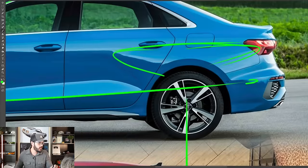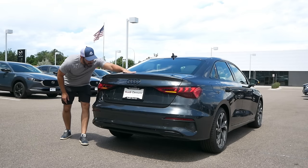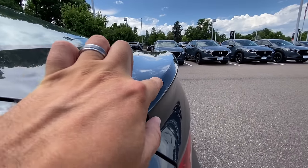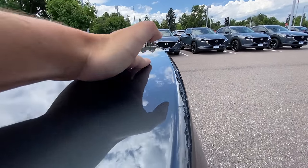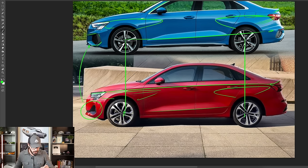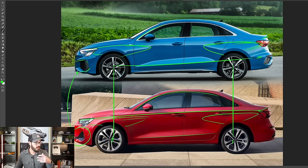You can see the ducktail spoiler more clearly here — just a very tight end point up top, looking fantastic. The lower section is also the same. We still have the muscular fenders intact, so you have the beefiness still available for the A3. In this case, the trim around the greenhouse is now blacked out, which looks way better in my opinion than having it be silver.